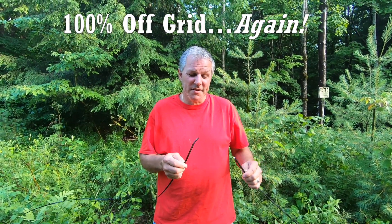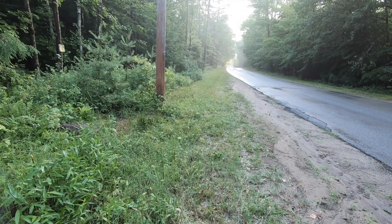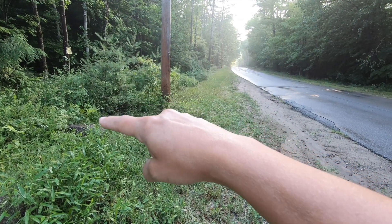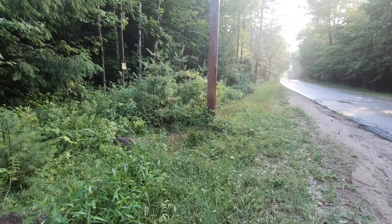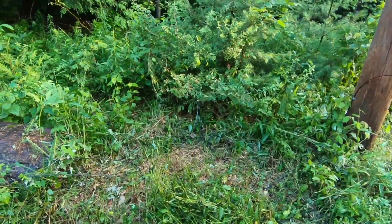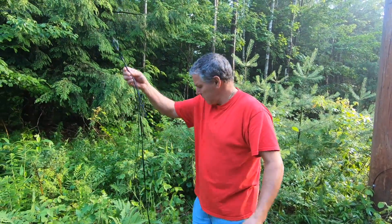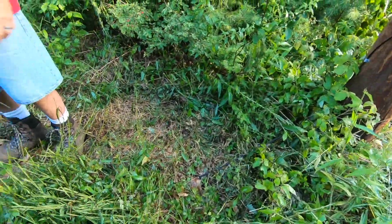Can a DIY guy try and fix this on his own? The lawnmower guy was mowing a nice straight line all along, but for some reason with the big giant arm he decided to reach into that area about three to four extra feet, and unfortunately he picked up our internet wire. He cut it in like six places.